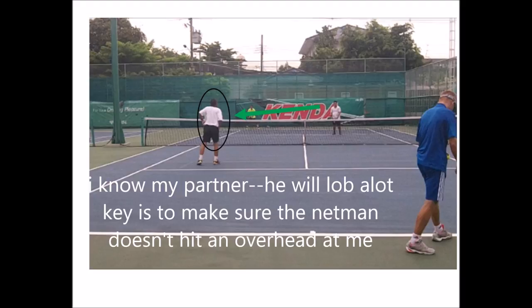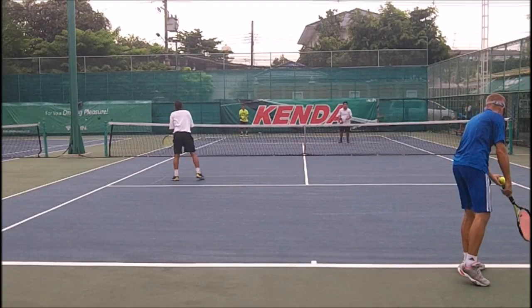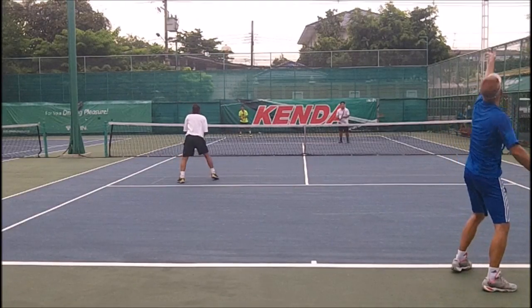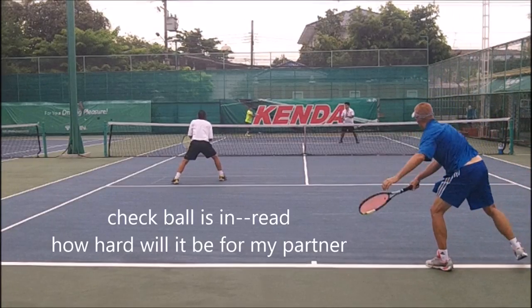I know my partner, so I always check out the net person. The key is to make sure the net person doesn't bring the racket up — I'm watching that person. I'm also watching the server. The server comes in, I check to make sure it's in, then I read how hard it will be for my partner.